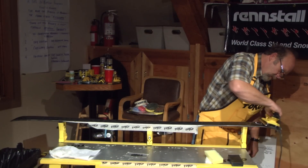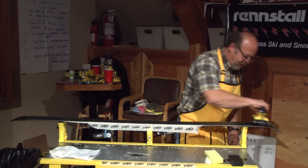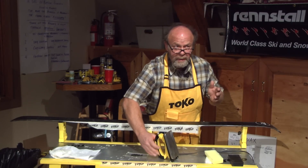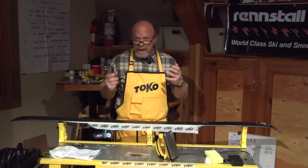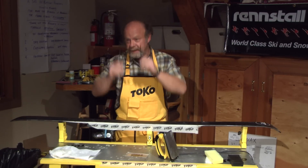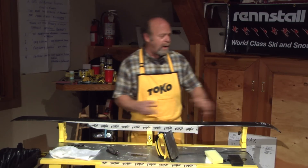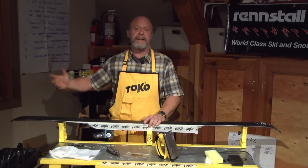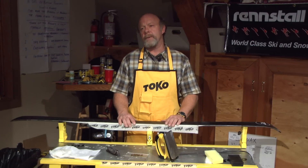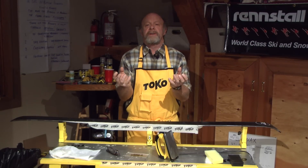When your skis are just sitting around, is it good to leave the molly on there? Yeah, it is. Just as important as it is to heat that base up and expand those pores so the wax goes deeper, it's just as important that the ski cures or cools down slowly. The kids tend to take the ski outside to cool down quickly because they want to get it done. But when the ski cools down too abruptly, those pores close too fast and contract, pushing the wax out instead of slowly trapping it in.